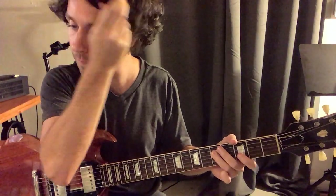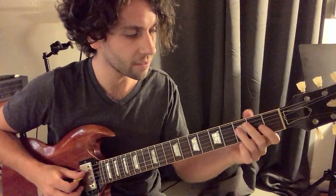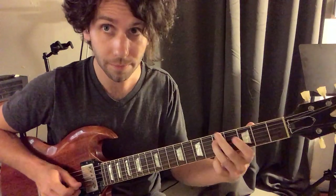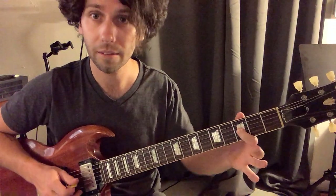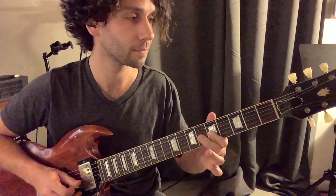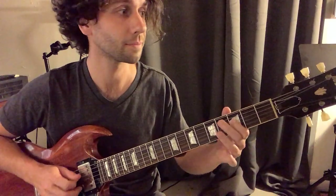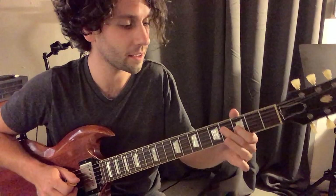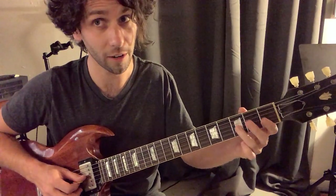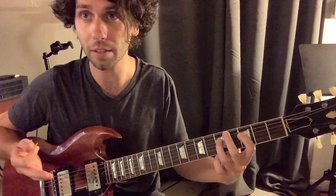And then they go on to harmonize that part. Quick slide on fourth string, three to five — very quick slide. And then slide with your pointer finger. Hammer on, fourth string. Little funky thing. Slide with your ring finger. Hammer on. That's the lick.